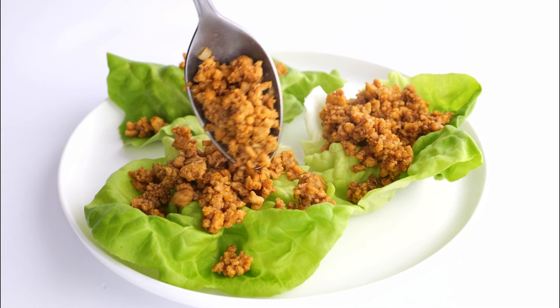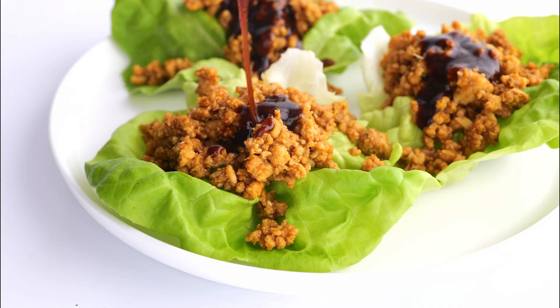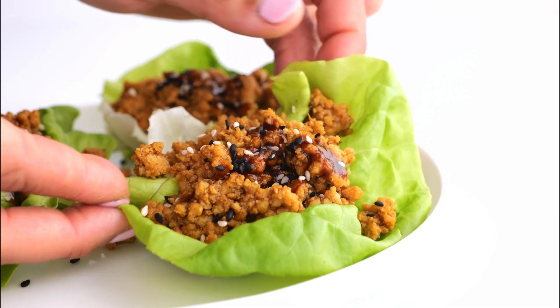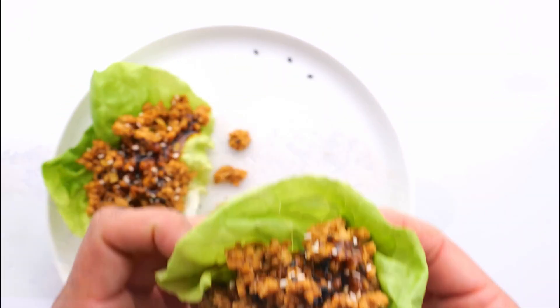Then spoon on top of the lettuce. I love to use bibb lettuce because it has a nice crunch and it's the perfect shape to hold up all that ground chicken goodness. Top with sesame seeds and more sauce and enjoy — you guys are going to love it!